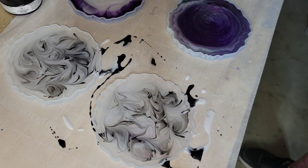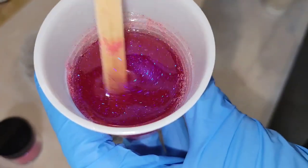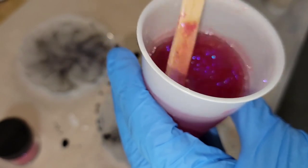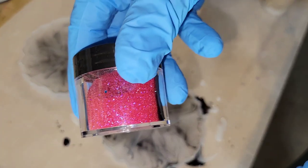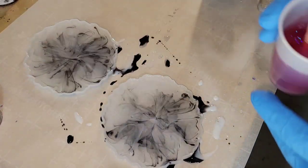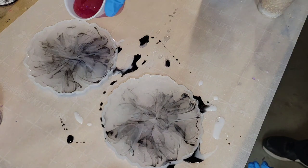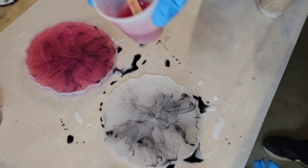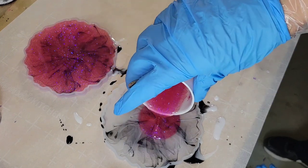I let them sit overnight, and this is the next day. I'm going in with some super pretty pink glitter, also from Laura's Art Corner, and I'm just going to fill the molds up the rest of the way. You can see how pretty and wispy it was looking already. This technique is so easy — I hope you guys give it a try. You can get real creative with it and do a lot of different color combinations.